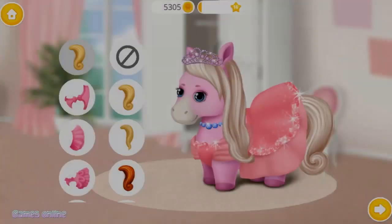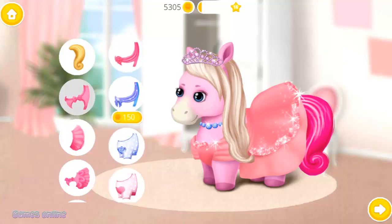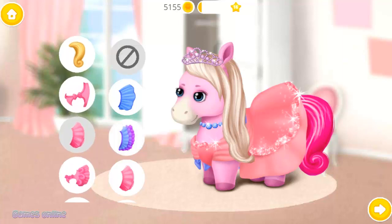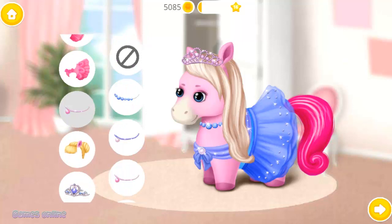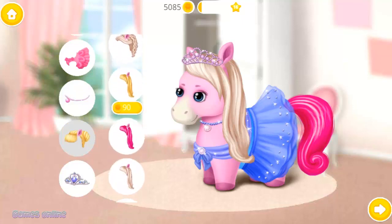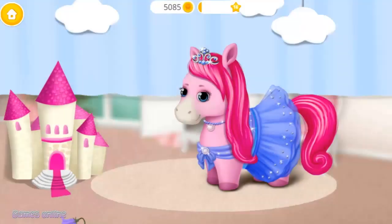Welcome to the hair salon. Hello! I am Princess Rosie. Dress me up, please! Pink is my favorite color! Fantastic! Fantastic! Pink is my favorite color! Yay!